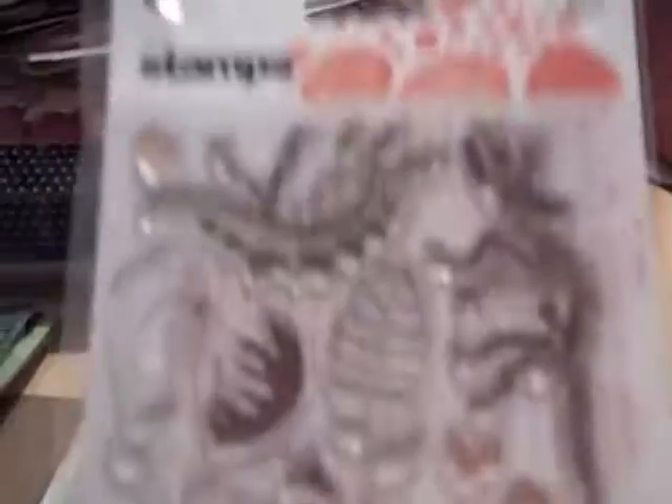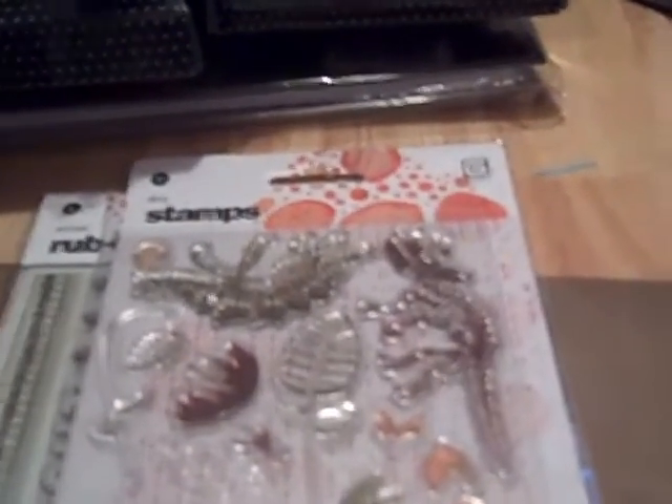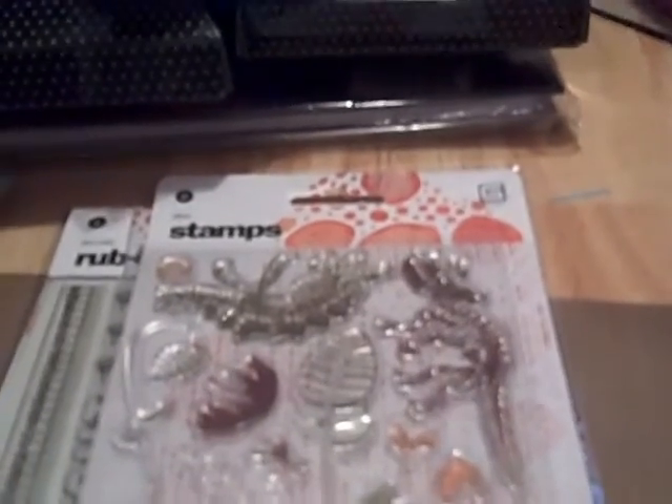I also got Basic Gray rub-ons — five sheets from the Archaic collection. I got the clear stamps from that collection too. It's definitely boy-themed: dinosaurs, all browns and greens and oranges. I have the paper pack from that set which I'll show in a minute.